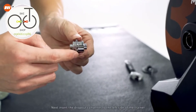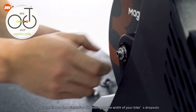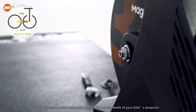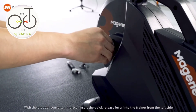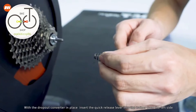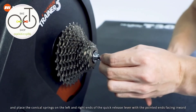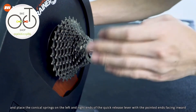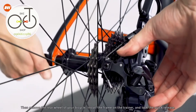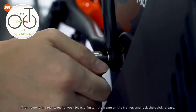Next, insert the dropout converter to the left side of the trainer, paying attention to the orientation depending on the width of your bike's dropouts. With the dropout converter in place, insert the quick release lever into the trainer from the left side and place the conical springs on the left and right ends of the quick release lever with the pointed ends facing inward. Then remove the rear wheel of your bicycle, install the frame on the trainer, and lock the quick release.